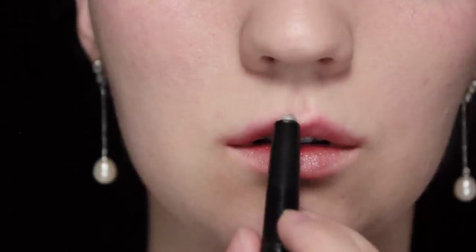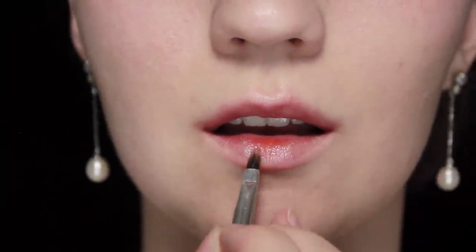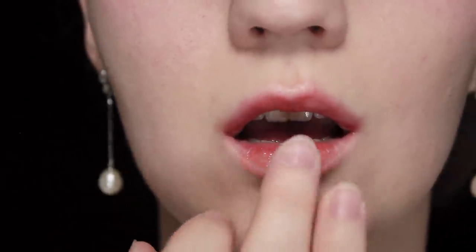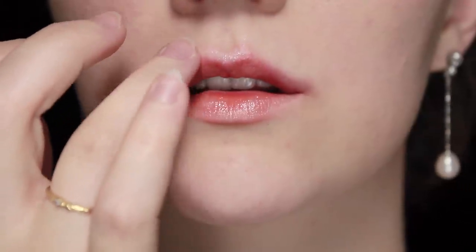I'll be using a highlighter on the lower lip and also doing a curve on the upper lip on the cupid's bow. Blend that out, then I'm going to use an orange lip tar — if you don't have one, you could use a lip liner or lipstick. The trick is to use a color different from the ones used previously so there's a really interesting contrast between them.